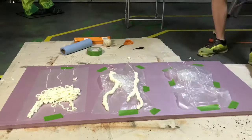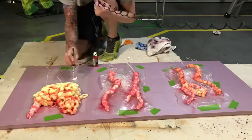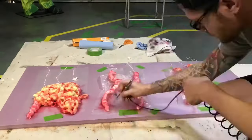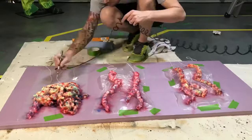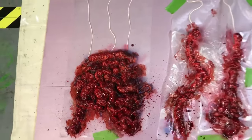Number 4: Innards. Create innards that would make Granny Clampett salivate. You can use expanding foam to create brains, intestines, and other innards with ease. Just spray onto wax paper, let cure, paint red, and done.